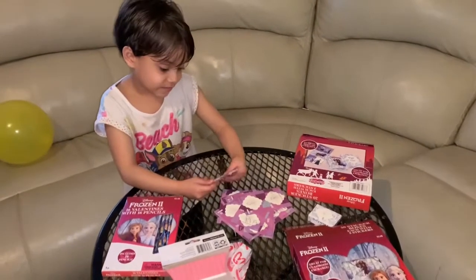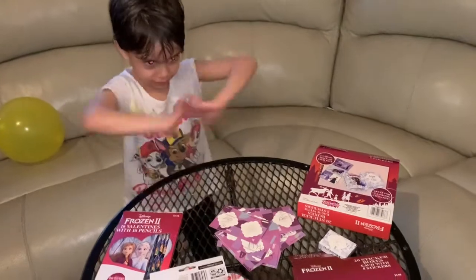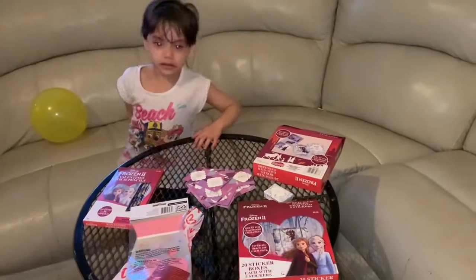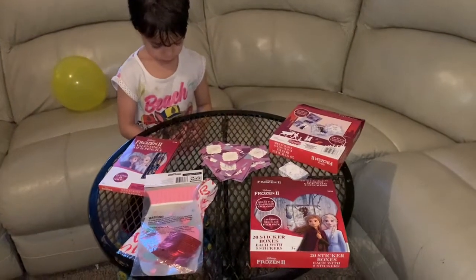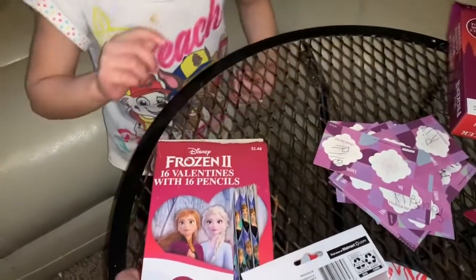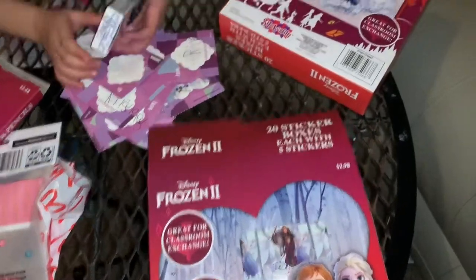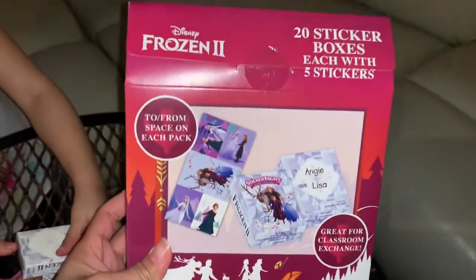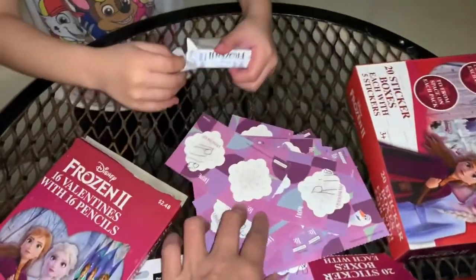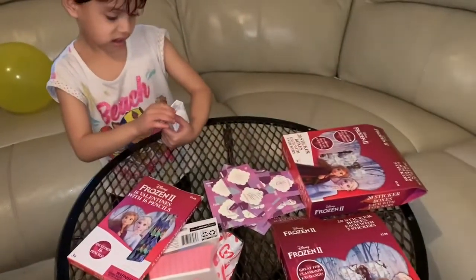You have a project for your classmates — Valentine's is in 10 days, so you're gonna send your friends valentine gift bags. What do we got here to give to your classmates? We got Frozen pencils, stickers, the gift bag, and you already wrote down your name on your valentine card. Okay, let's do it!